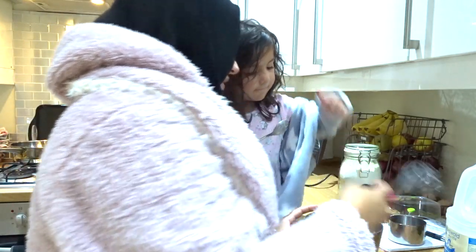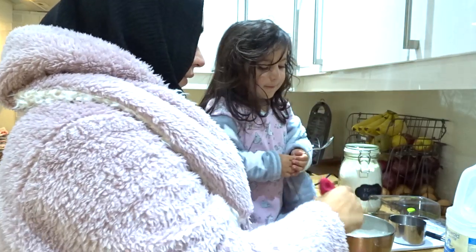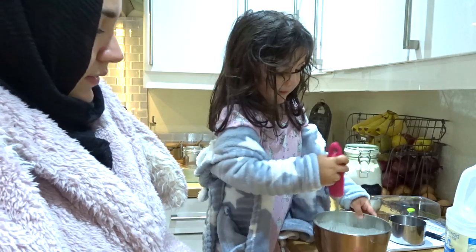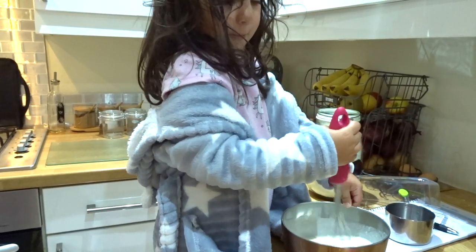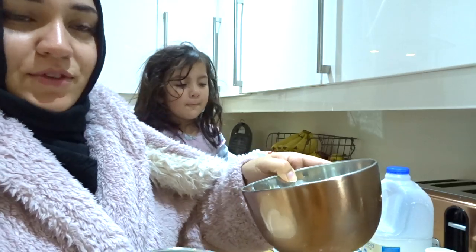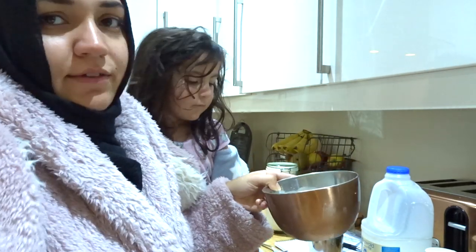I'm just going to whisk the wet ingredients together. Now I'm going to add the wet ingredients to the dry ingredients and just whisk it all up.